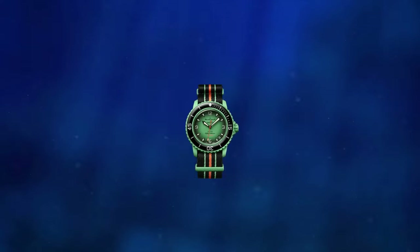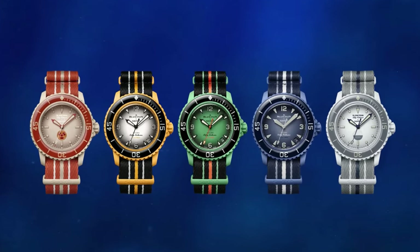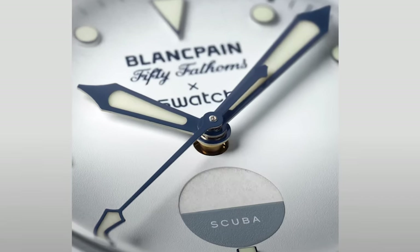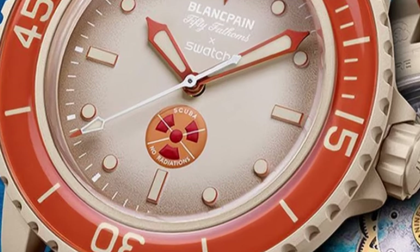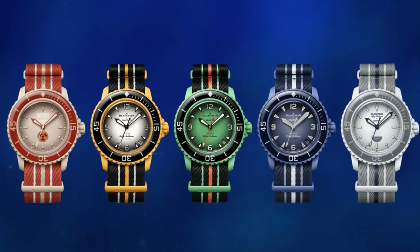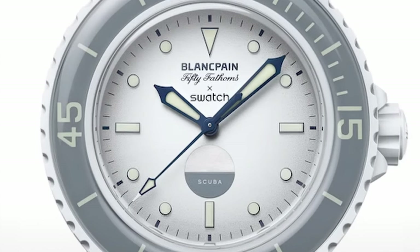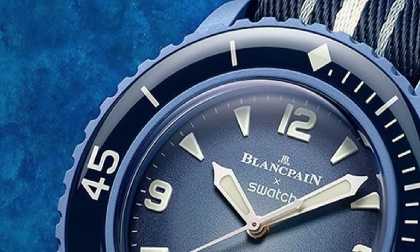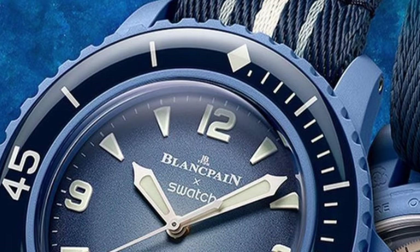Now the differences: these watches differ in colors and dial details. The Arctic and Antarctic Ocean models, meant to have a more vintage vibe, have no date and the Antarctic model features a saturation indicator — though I strongly suspect these indicators are decorative only. These vintage-inspired models have applied rectangular and circular hour markers and a vintage Blancpain logo, while the other three modern models feature applied triangles, applied Arabic numerals for hour indices, and the modern Blancpain logo.